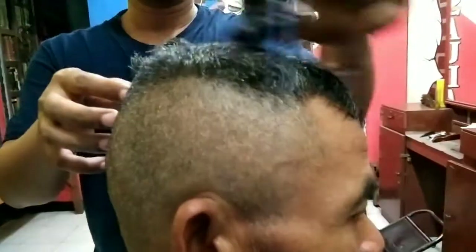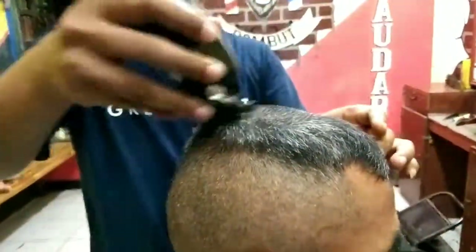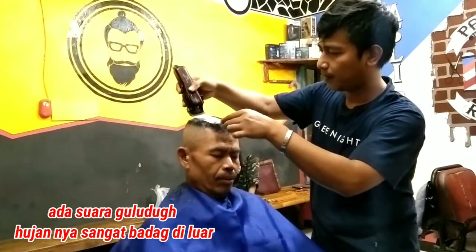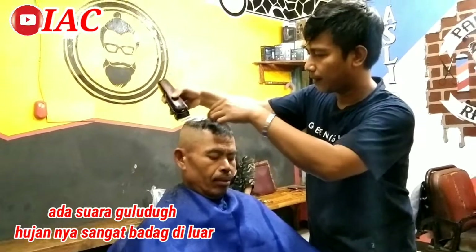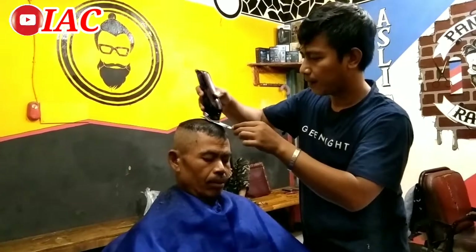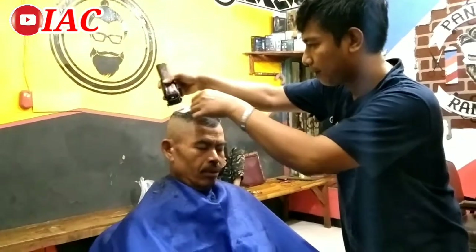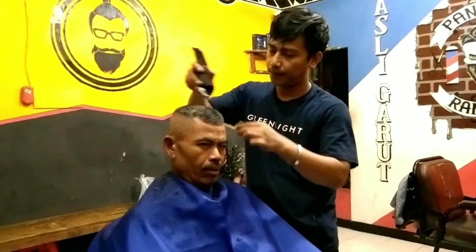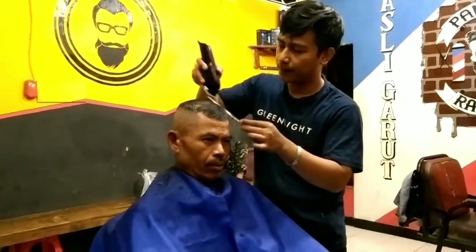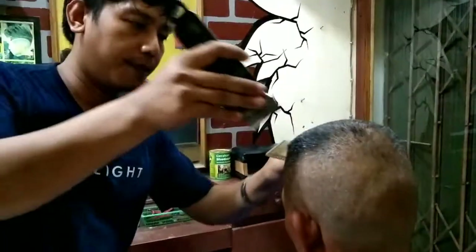Ini saya lanjutkan pakai Kamei lama, buat bagian atas. Jujur, asli ini, clipper mantep. Ini clipper yang lama. Pokoknya top banget lah, keren. Tajamnya jos, gak ada nyangkut-nyangkutnya. Maaf, ada suara guluduk, keluar hujan gede banget.